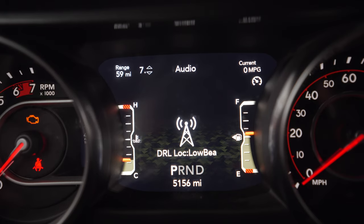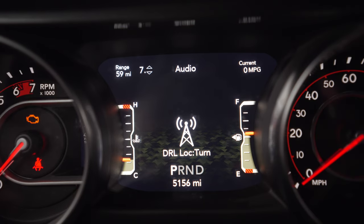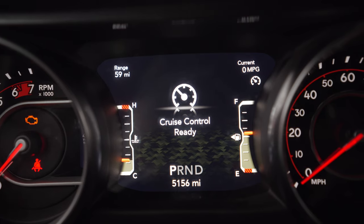DRL location: turn — just perfect, that's what we want. We're going to hit cruise cancel to exit the menu, then keep hitting cancel while holding down our left arrow and go all the way to full reboot. Nice and slow so you don't miss it — there are quite a few menu options to go through. There's full reboot — hit the center button to start initiating it.